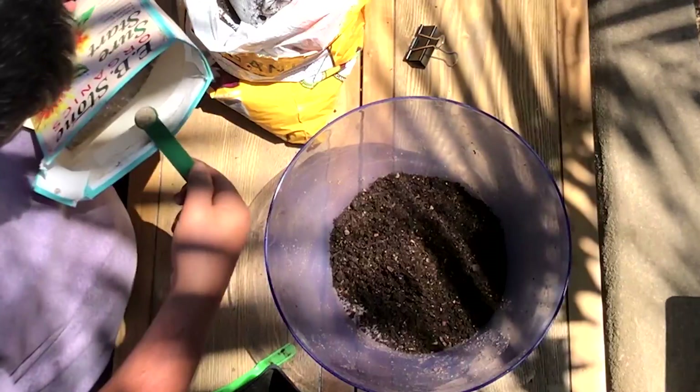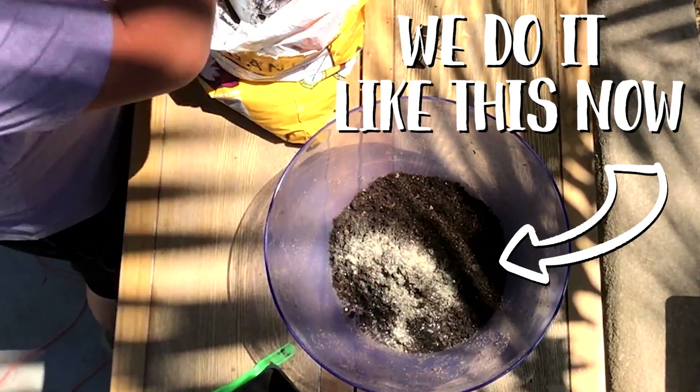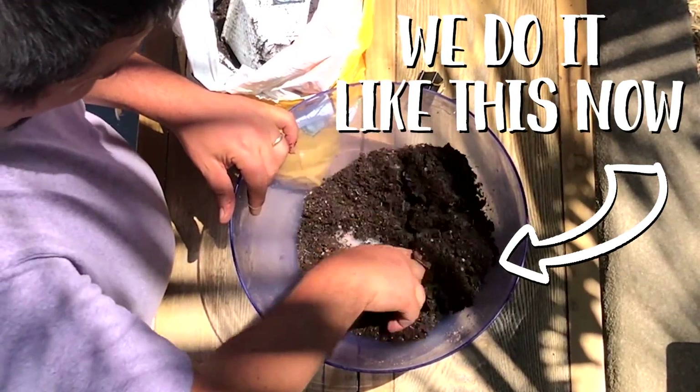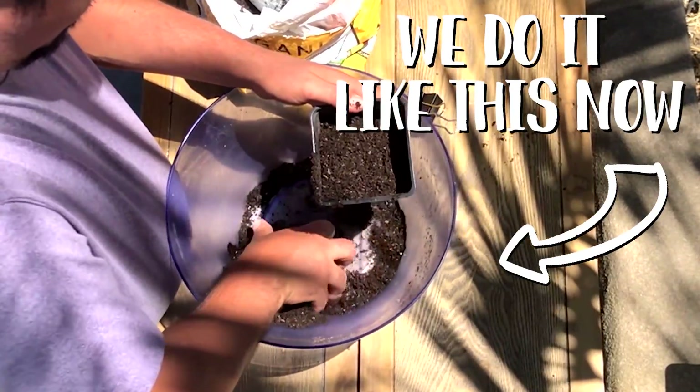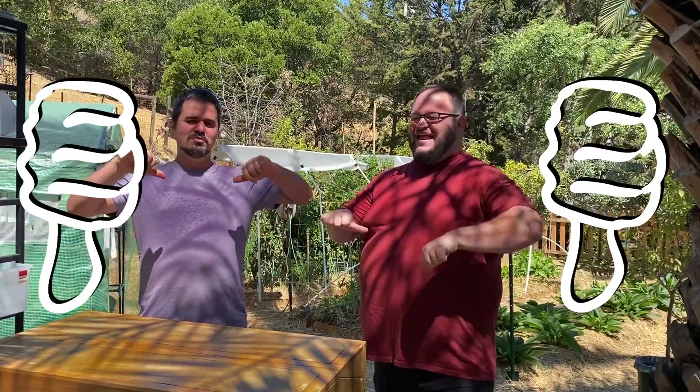That was definitely one of the biggest mistakes we made when we first started seeding back in February: not mixing in the fertilizer thoroughly into the soil, leaving it too close to the plants. Unfortunately, we did lose some plants as a result of that. Very bad advice.